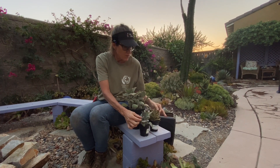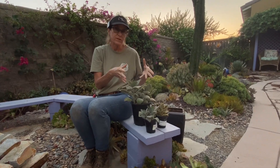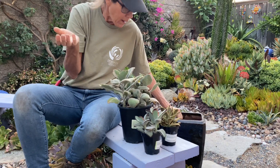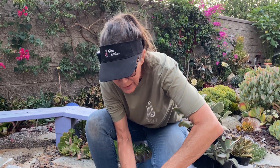Now these little hybrids are going to stay fairly small. You can tell that this big brother is the one that's going to get large. I actually found a brown pot — it was in my house and had silk flowers in it and I was so over it.